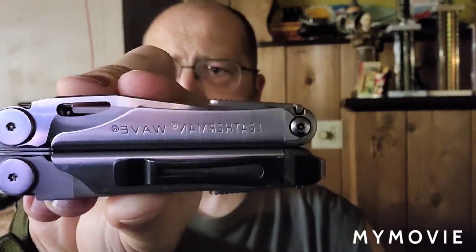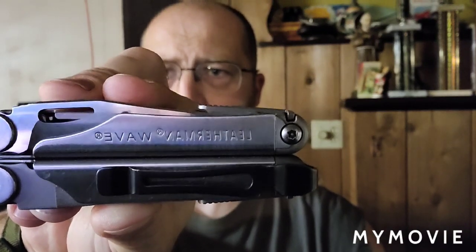Hey guys, welcome to my channel TheDuda2, and today I'm going to share a bit of information that you might find useful. I'm going to talk about my everyday carry multi-tool called the Leatherman Wave.